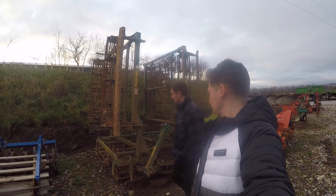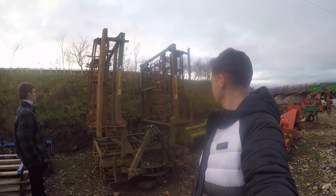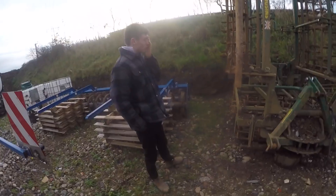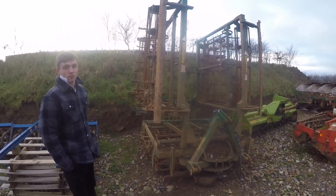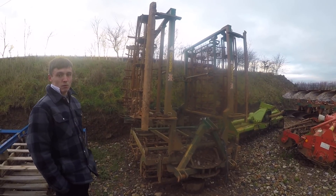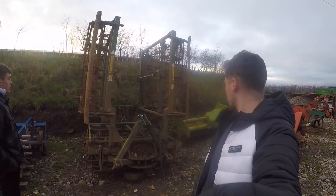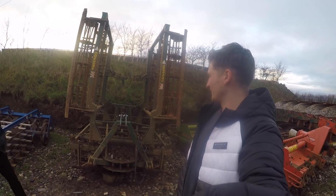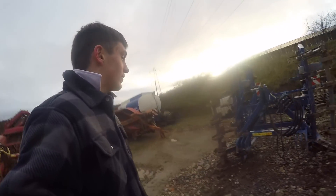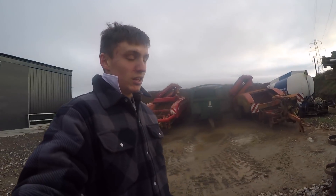This is our five-meter Cousins cultivator, which has got pigtail tines on it and a set of crumblers at the front and back. We run this over for the spuds most of the time if we can, and then obviously for the corn as well. A lot of people around here tend to use them — we think it's just down to the soil type. It does a good job breaking it down. The only problem is that the legs have actually moved out of their original place.